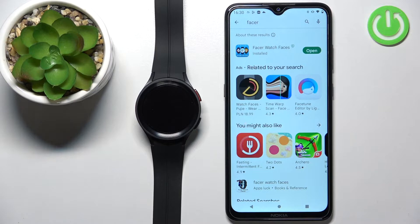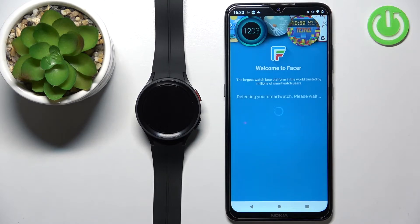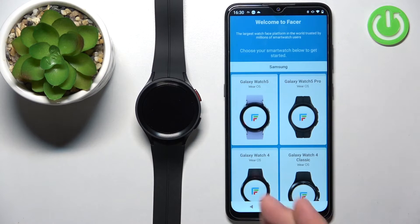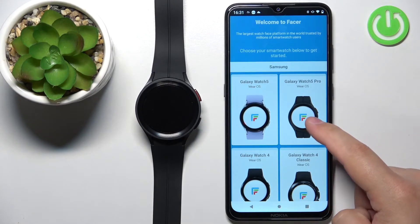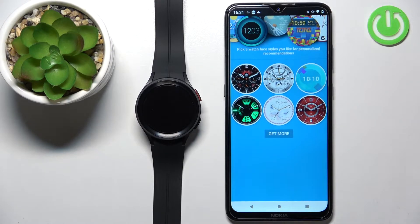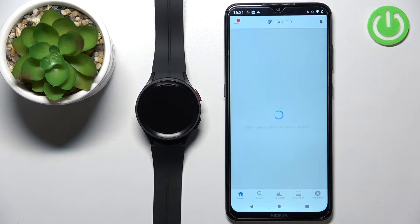Once the application is done installing, tap the Open button to open it. After the application opens, you should see a list of watches — find the Galaxy Watch 5 Pro on the list and tap on it. Then you can select three watch face types that you like to get more personalized recommendations. I'm just going to select a few, and this should bring you to the home page of the app. Now we need to download and install the same application on our watch.